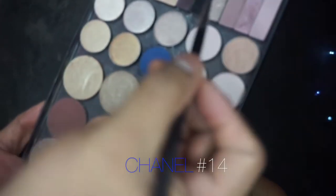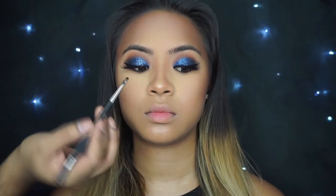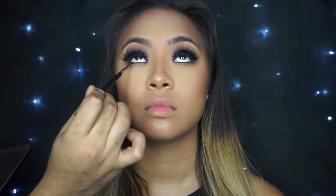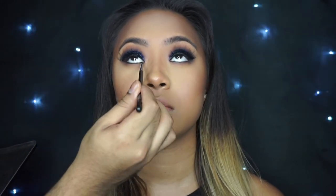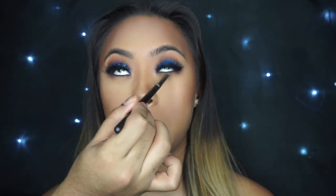Now I'm going to grab my Chanel No. 14 just to add a little bit more smokiness to her lower lash line with Urban Decay's Blackout. I'm going to smudge that into her eyeliner and slowly drag it from one end to the other just to create a little bit more depth. Then I'm going in with more of that Makeup Forever Shadow just to blend out that black — I didn't want it to look so harsh. I wanted it to have more of a soft, blended look.